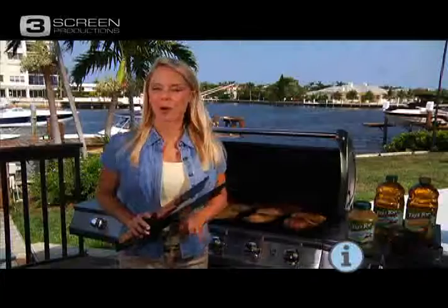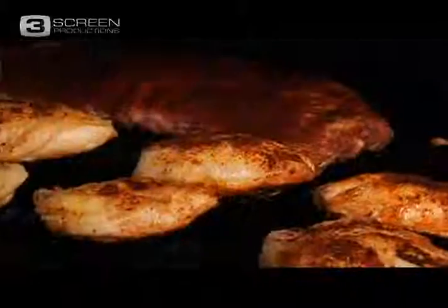Hey guys, summer is the perfect time to fire up the grill. As a matter of fact, a recent poll reveals Americans prefer outdoor cooking versus going out to eat. Let's face it, cookouts are more fun, relaxing, and they're delicious.